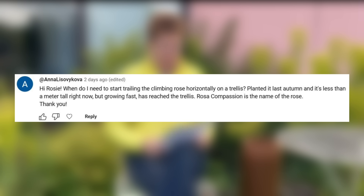When do I need to start training the climbing rose horizontally on a trellis? I planted it last autumn and it's less than a metre tall but growing fast — Rosa Compassion is the name. With a rose you don't actually want to make it go out horizontally — that's not the best thing for it. It likes to go up in a nice V shape, so if you've got a few stems, just spread them out in a fan shape and let them go up. Round and up is better than going across horizontally.